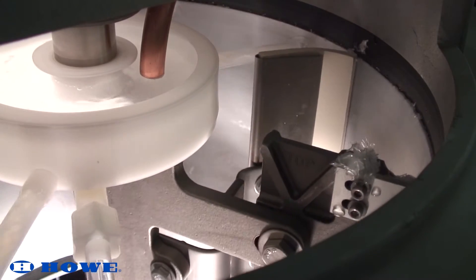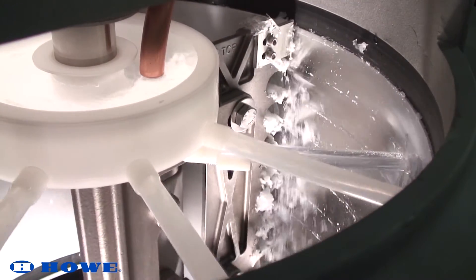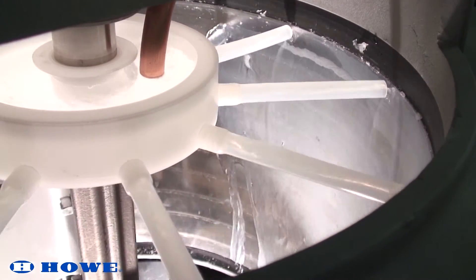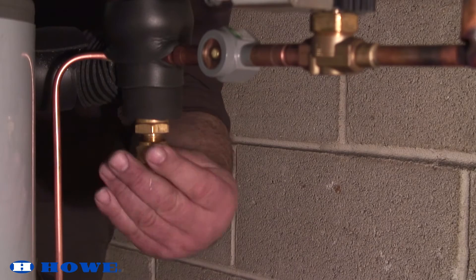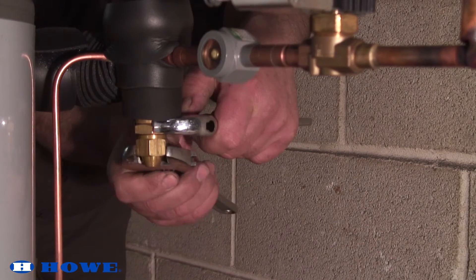After adjustment, do a final visual check to ensure proper ice freezing and harvesting over the entire evaporator. Replace and tighten the brass cap over the TXV adjustment stem as well as the plastic cap and insulation.